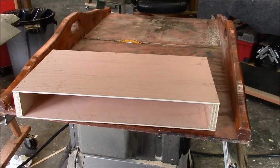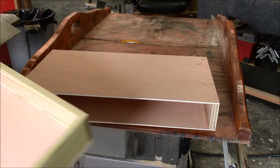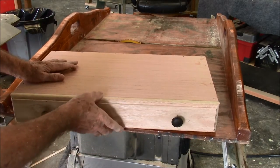Here's our new box — let's see if our drawer fits into it. And I took that play out of it.